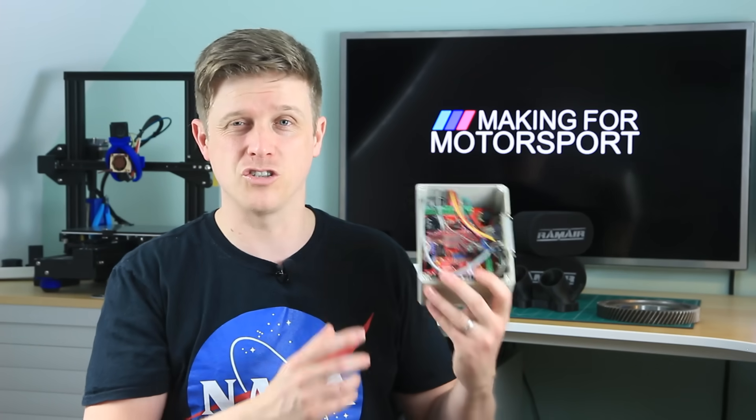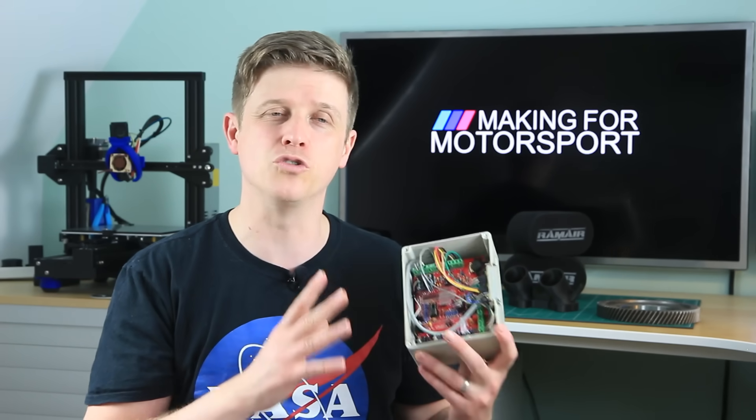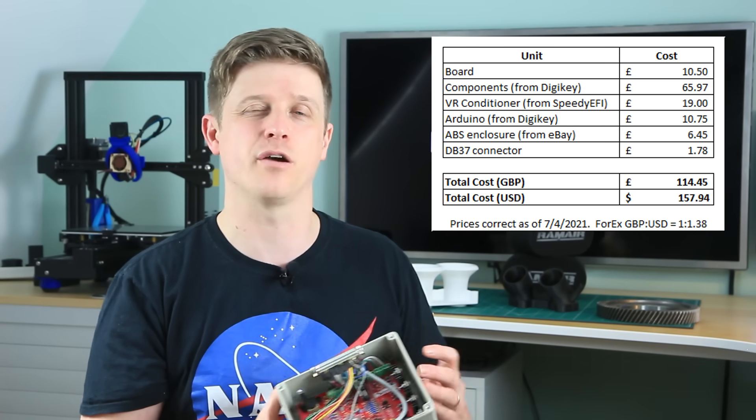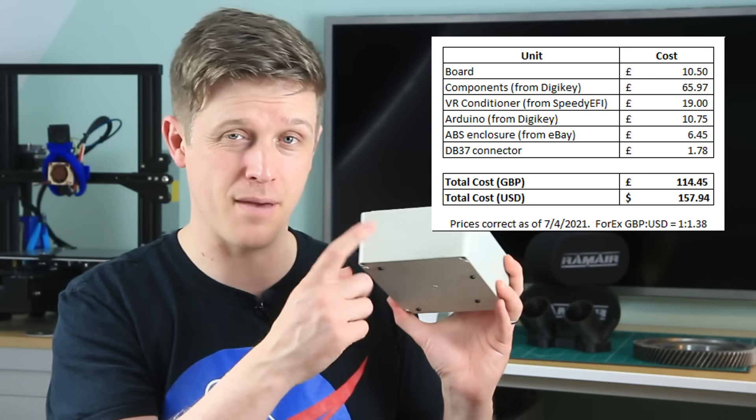So we've said it's cheap, but how much does it actually cost? Leaving out some of the small expenses like a laptop to tune it and a car to put it on — a unit like this, I just costed it up. A brand new 3.7 will cost you $160, or about £115. That's going to Digikey for the bits and getting the VR conditioner straight off the shelf. I've also included the ABS enclosure and the Arduino in that money. So all you need to do is add a bit of solder and a bit of time and effort and you've got yourself a Speeduino. What I've not included is the additional costs for TunerStudio upgrades, because you can use the free version. And I've not included the cost for the wideband O2 sensor, because you're going to have to buy that pretty much whatever ECU you buy.